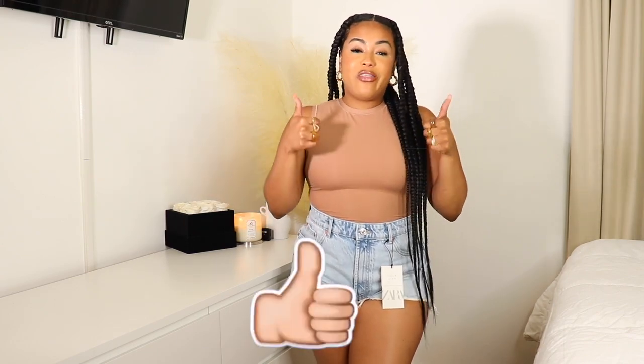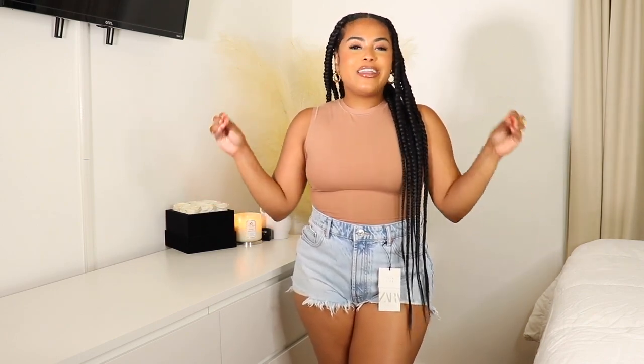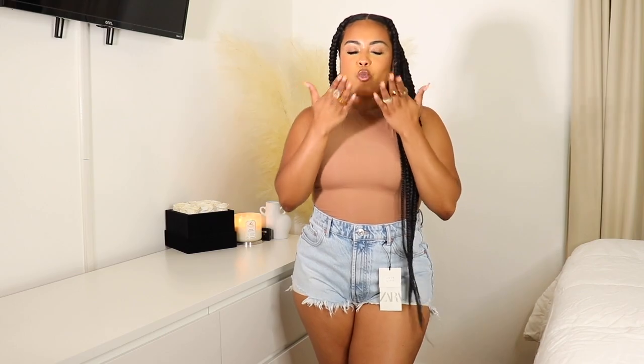That's the end of the video! I hope you guys enjoyed it. If you want to see a part two, give this video a thumbs up and leave a comment letting me know which pair was your favorite. I love you babes so much and I'll see you in the next one — bye bye!